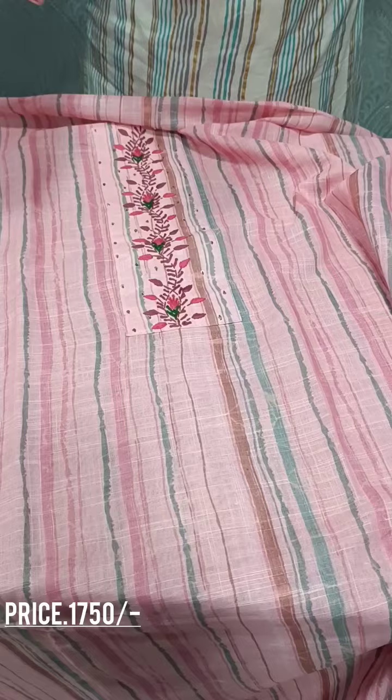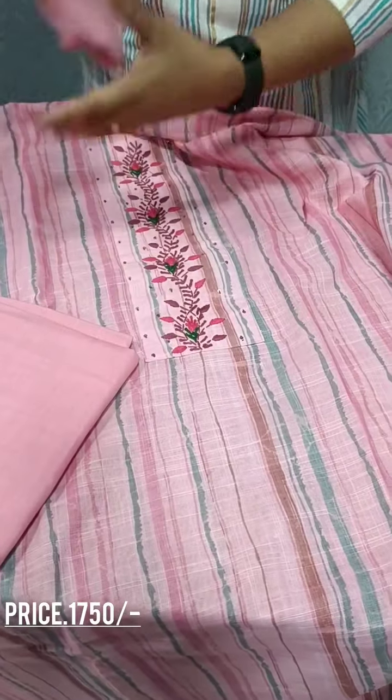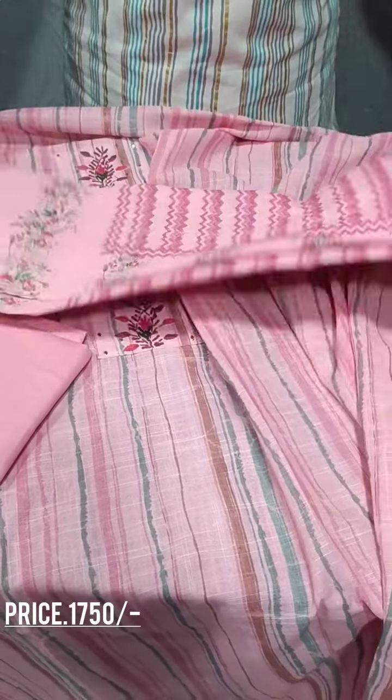We have a cotton bottom. We have a printed linen cotton.